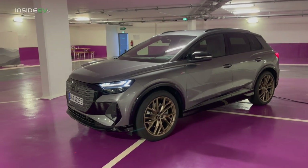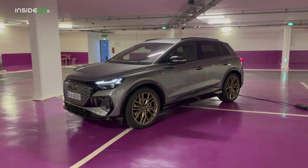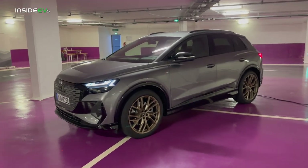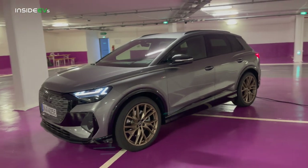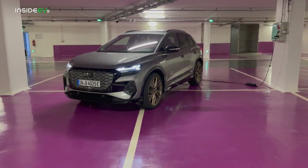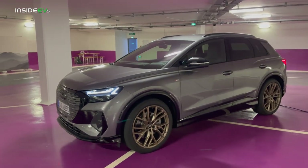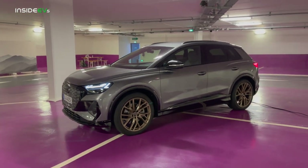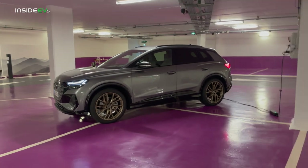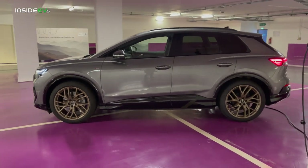Here is the Audi Q4 e-tron. This is such an exciting car because it's Audi's first model on the MEB chassis. I'll give you a quick rundown of the specs and pricing. This underneath is built on MEB, which is very similar to the ID.4 and some future models. This is the second production MEB car, underpinning plenty of Volkswagen vehicles to come, and there will be more scalable product architectures after this.